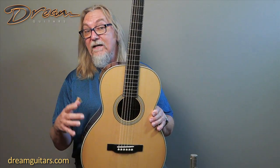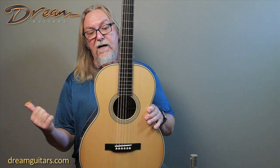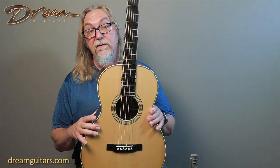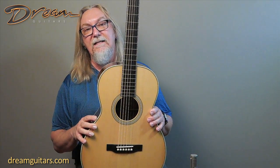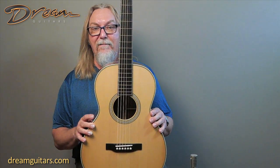It has a bit more energy and a bit more bass response. This is a small guitar — I actually recorded an OM from John today, and the bass on this feels almost as much as the OM, which is pretty good for a 00 to be able to say that, but I mean it.